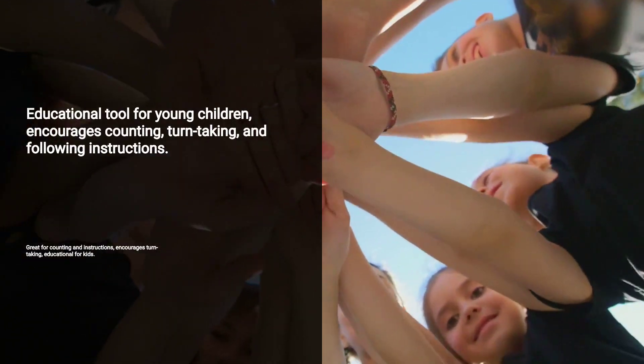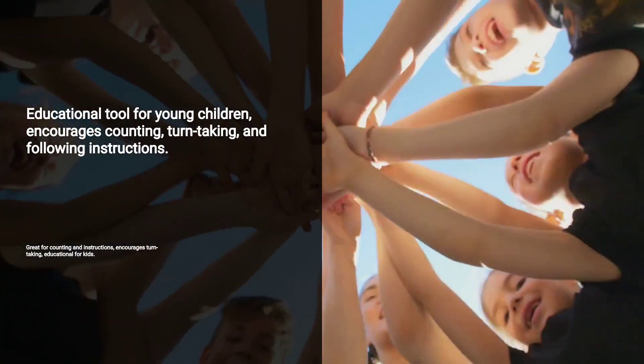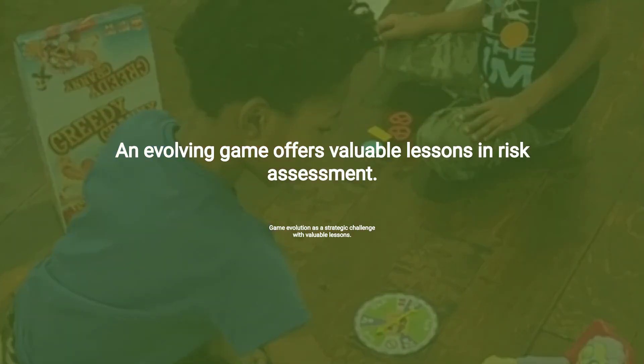The game encourages counting, turn-taking, and following instructions, making it a great educational tool for young children. While the thrill might diminish over time, the game evolves into a strategic challenge, offering valuable lessons in risk assessment.